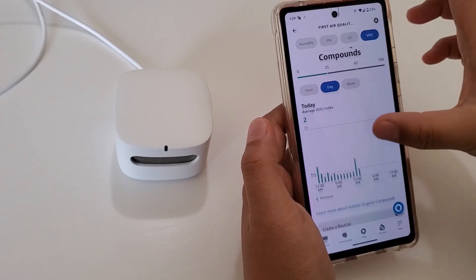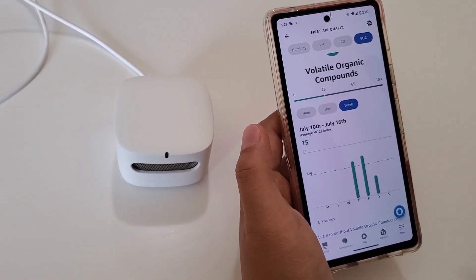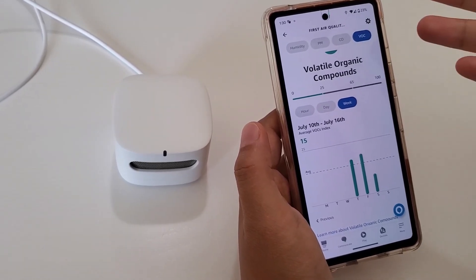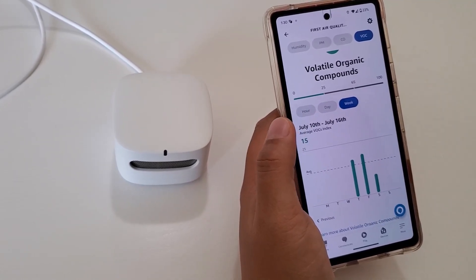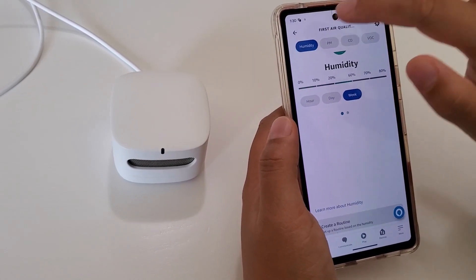There is a way to set up alarms — if a reading goes above a certain threshold, the app will send you a notification. You'll need to make sure notifications are enabled in the Alexa app.